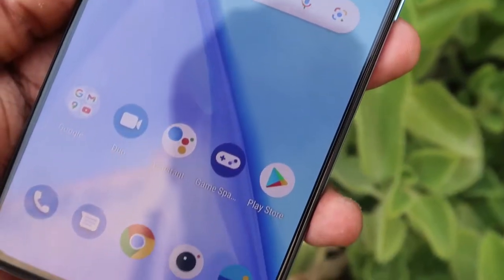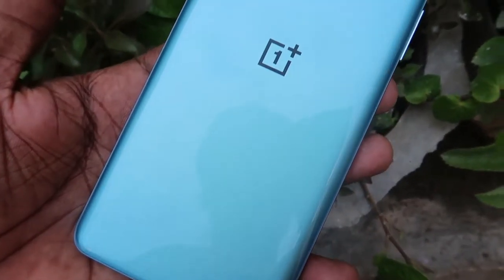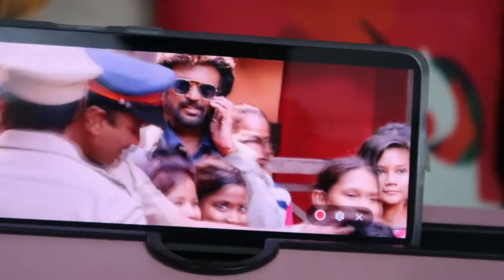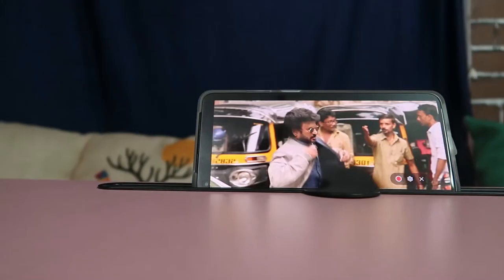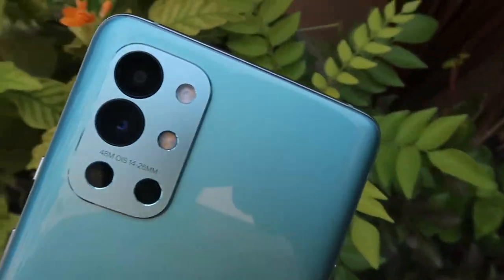To summarize, the OnePlus 9R has great highlights: a Super AMOLED display with fast in-display fingerprint scanning, Qualcomm Snapdragon 870 with Adreno 650 GPU, 4500mAh battery with 65W fast charging, dual stereo speakers with Dolby Audio support, and a stylish lightweight design at 189 grams. It's one of the best smartphones in the 40,000 rupees price category.